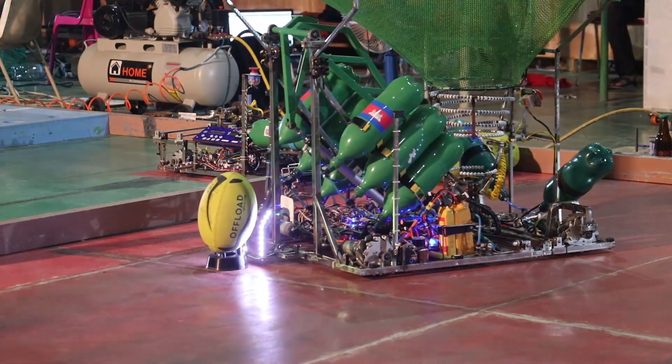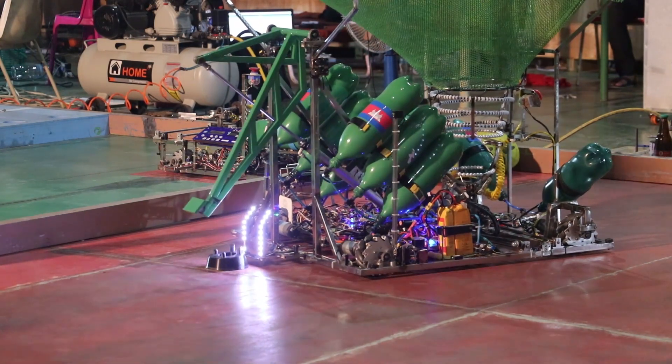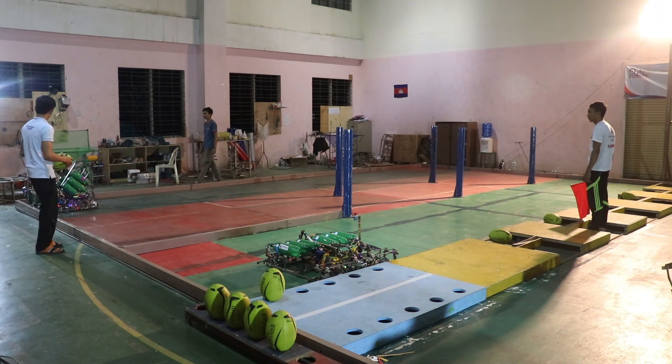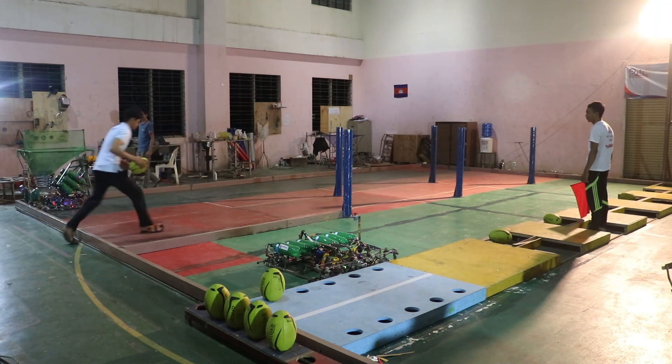The two robots can communicate with each other using Bluetooth communication, and both robots work together very well.